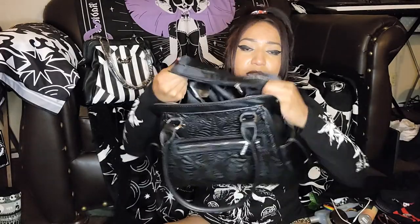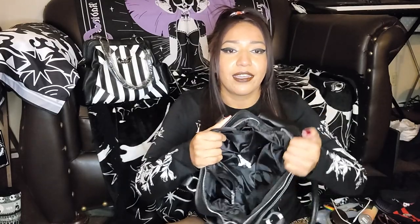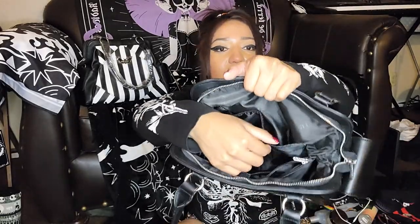It has a middle zipper compartment at the center of the bag, so it has that large pocket in the center. This is one side of the bag, this is the middle pocket with the zipper, and then this is the other half of the bag — the middle compartment with a zipper — and then the other side has a smaller zipper pocket and two pockets inside. Oh, and there's a pocket in the back too.